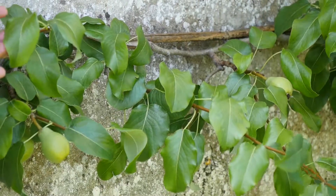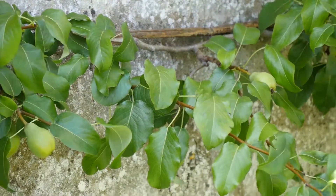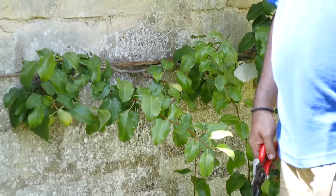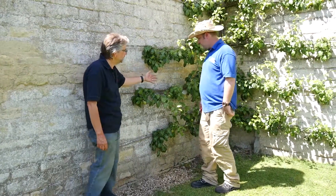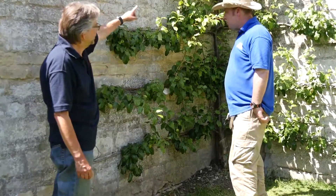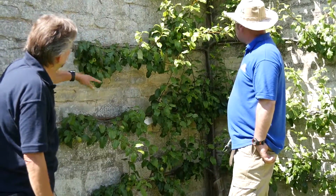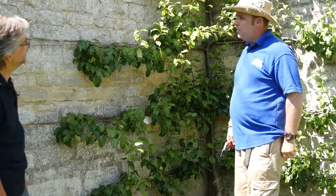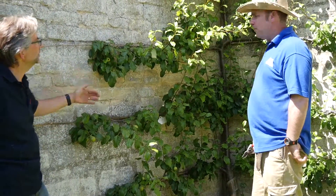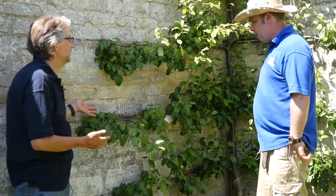Now this is a pear tree, Stephen. Would it be the same for apples? Apples grow like this exactly the same. We should say more about what an espalier is: you've got your main stem growing up the corner of the wall there. It's unusual that it's grown in the corner — normally they'd be flat out against the wall — but it's a really space-saving way of growing fruit.